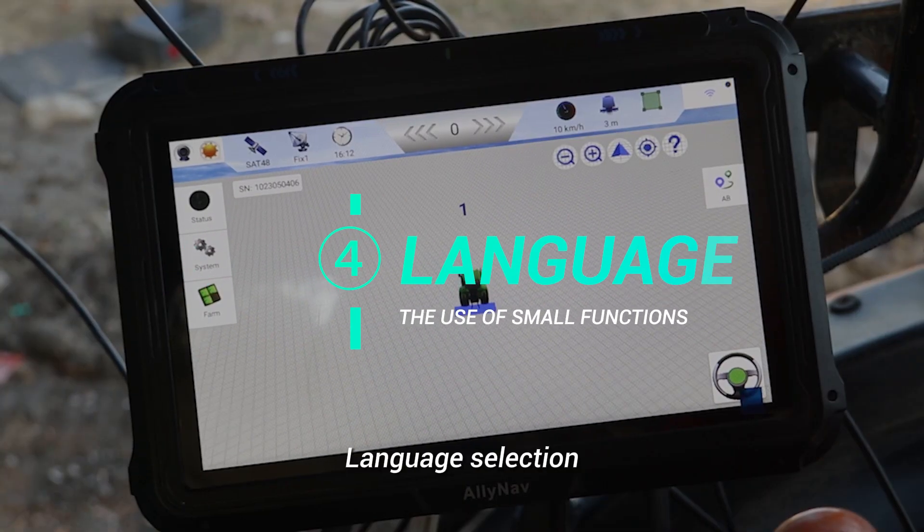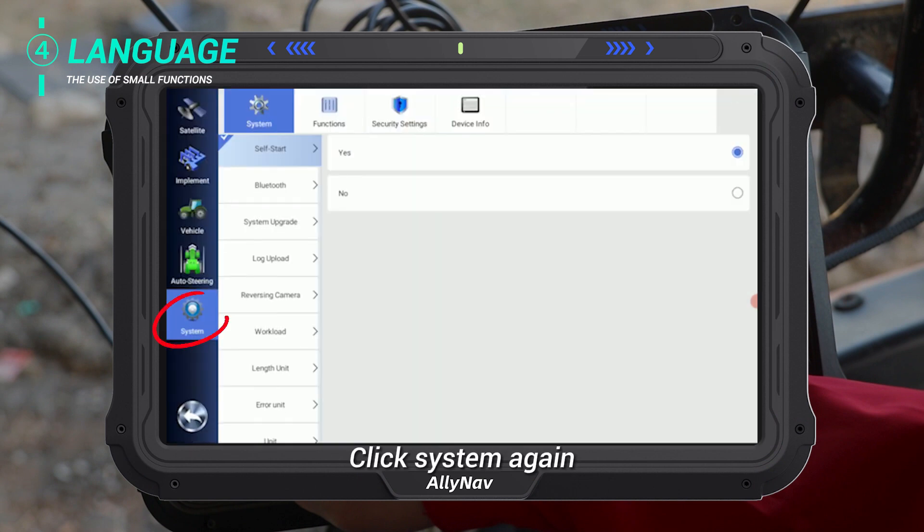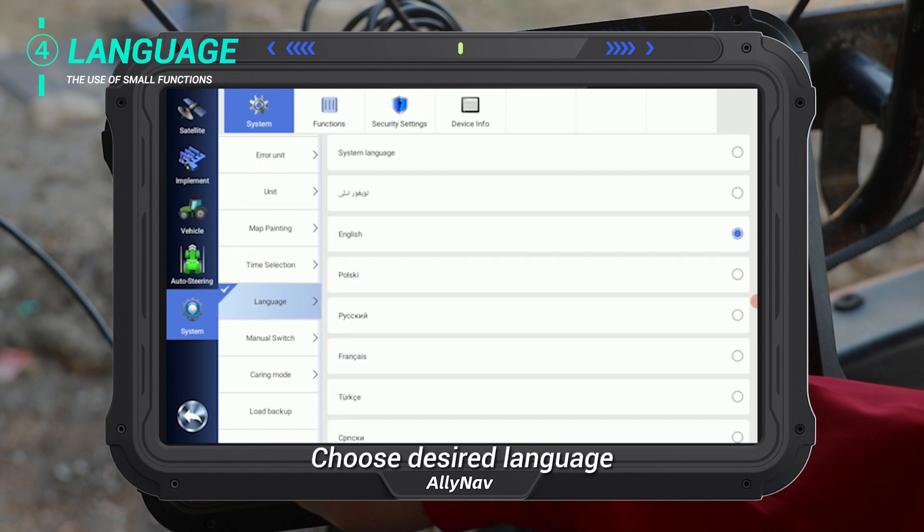Language selection. Click System, then click System again. Choose your desired language.